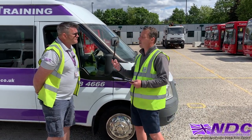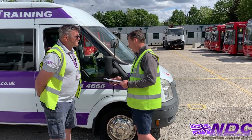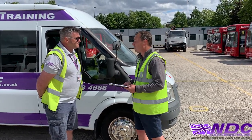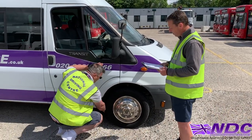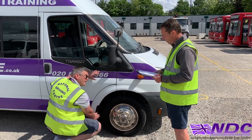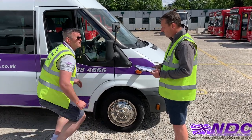Now we want to check the spray suppression system on the vehicle — that would be our mud guards and anything like that. Can we just check those, please? I'd make sure it was nice and secure, nice and clean, covers the full width for the tyre and not in contact with the tyre at any point. I'll do this all around the vehicle.